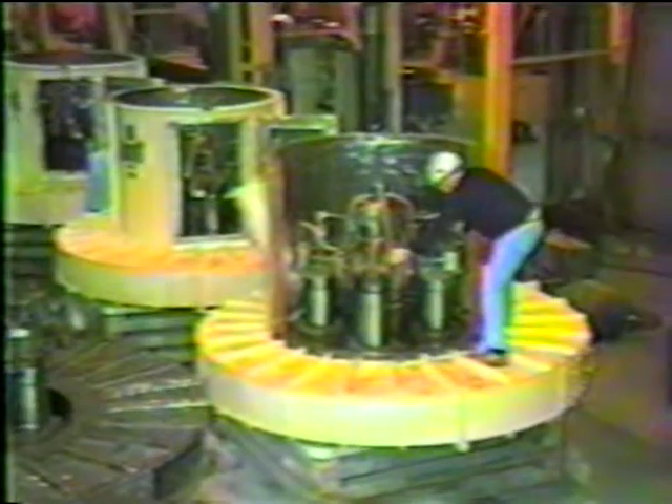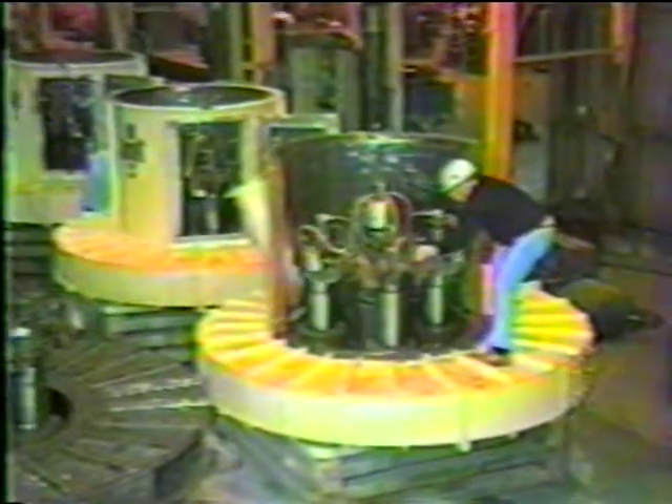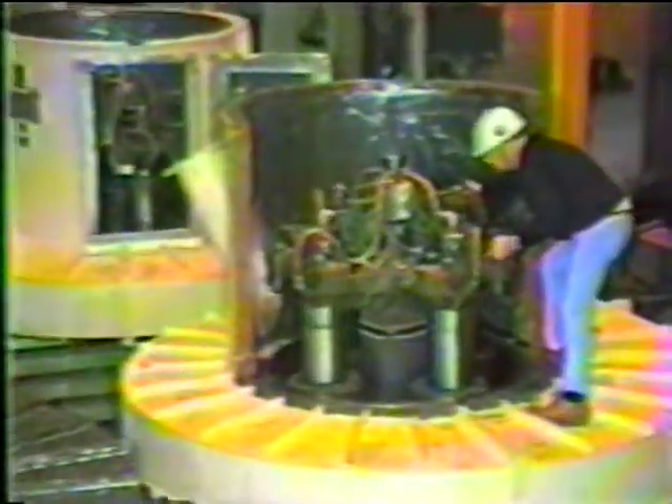Bring it around so that we can see the lubrication system. Unlike bowl mills, the Williams DF mills have no springs. Crushing force is derived by centrifugal force. The journals are free to roll over uncrushables.